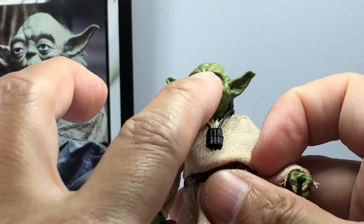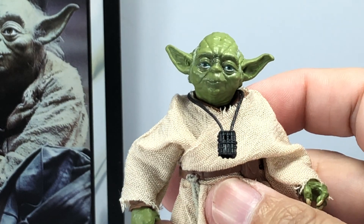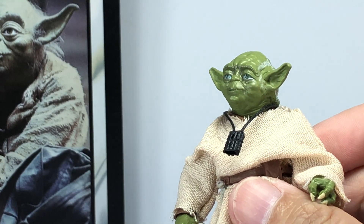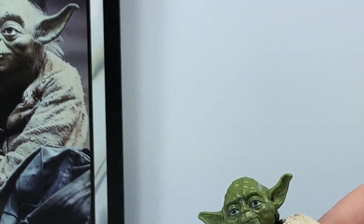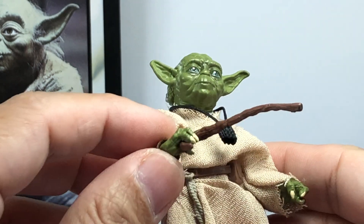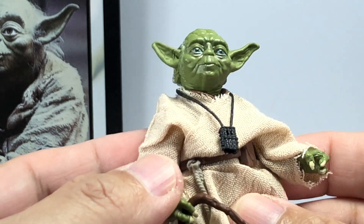This is what you're paying for — this really, really incredible, very nicely painted head sculpt is what you're paying for with this new version of Yoda. And of course, the card. Do or do not, there is no try.